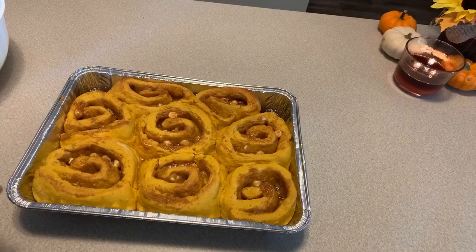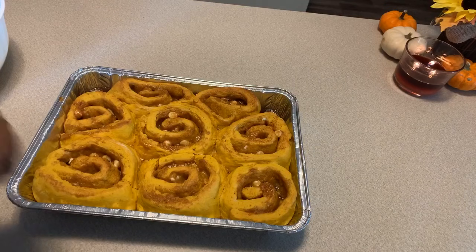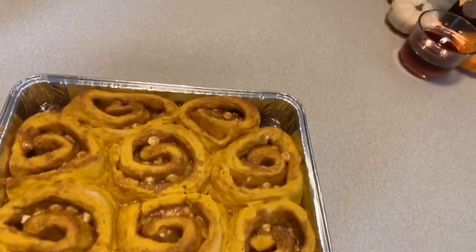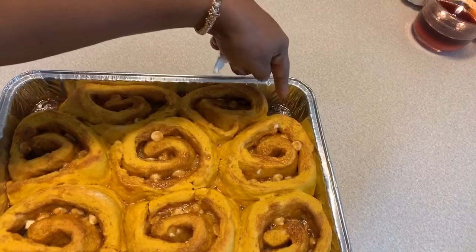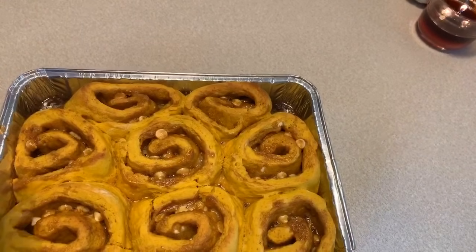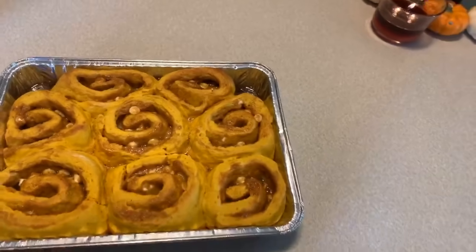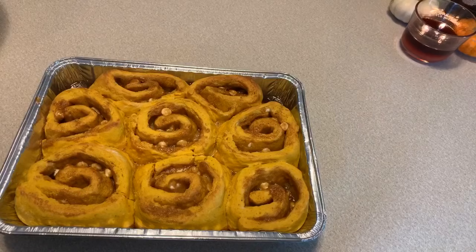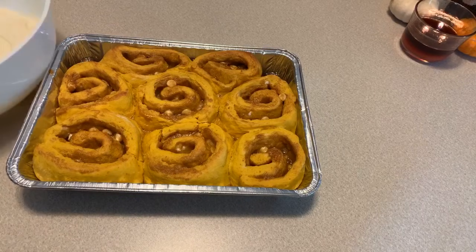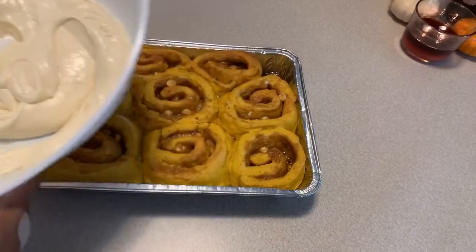It has been exactly 20 minutes and the pumpkin cinnamon rolls are done. My whole house smells good and everybody has been waiting so patiently. Look at this — beautiful! Look down in there at that ooey gooey filling and the caramel. Let these rest for about 10 minutes until they're just barely warm, and then we can spread our amazing cream cheese icing all over these beautiful warm pumpkin cinnamon rolls.